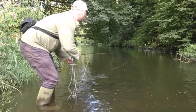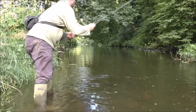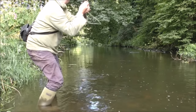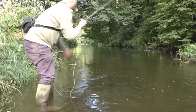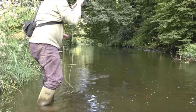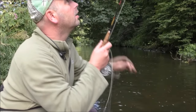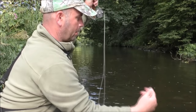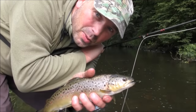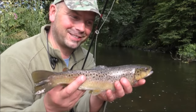Well it floats pretty well with all that gink on it. The fish are still rising down there, so there's a good chance of another one here. Unfortunately that's a stocky. It's been in a while so it's pretty well healed but it isn't very fat. Still quite a nice fish though.